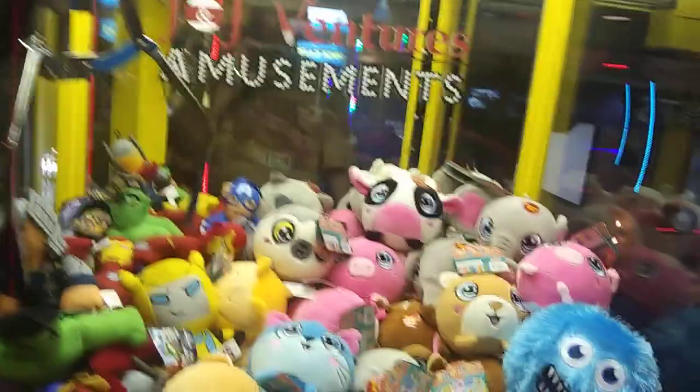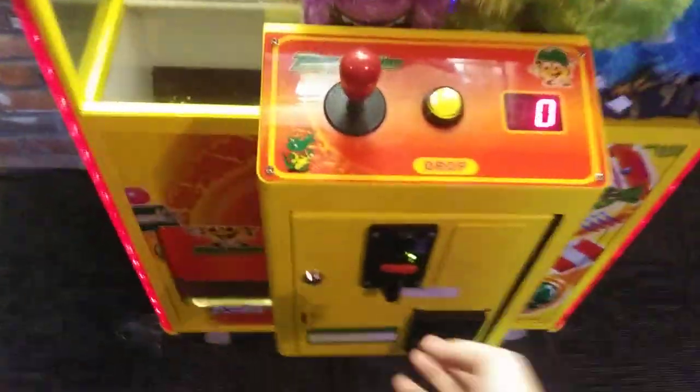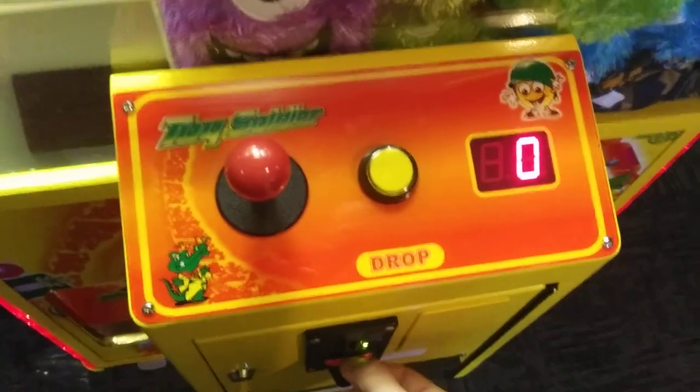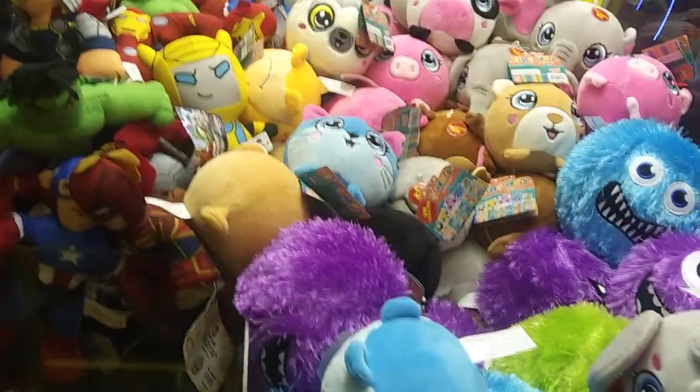All right everybody, let's go ahead and try the toy soldier claw machine. This one here is all jammed up again. Anyway, I'm going to try to win one of these guys again.